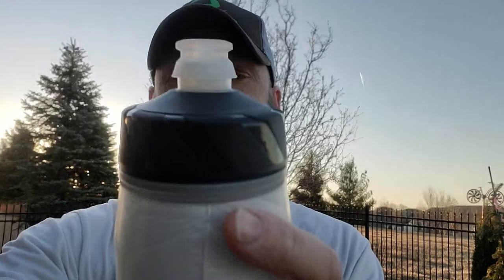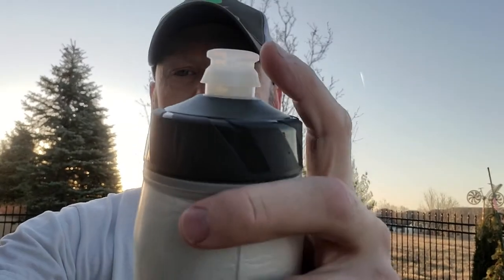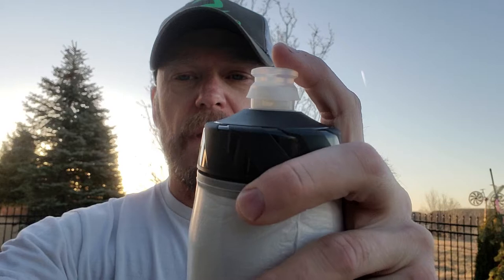What happens is the cap pops up, and then when you try to take a drink out of it, it'll shut on you — so you have to pull it back out. When you're hammering down a gravel road, and I've got a three bottle setup on my gravel bike, I was wanting a bigger 28 ounce bottle and tried this one out — I would not recommend it.